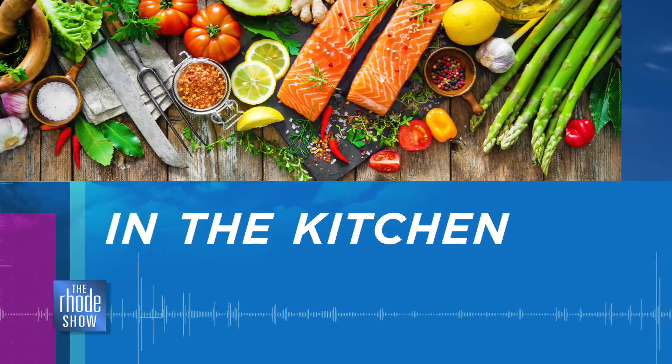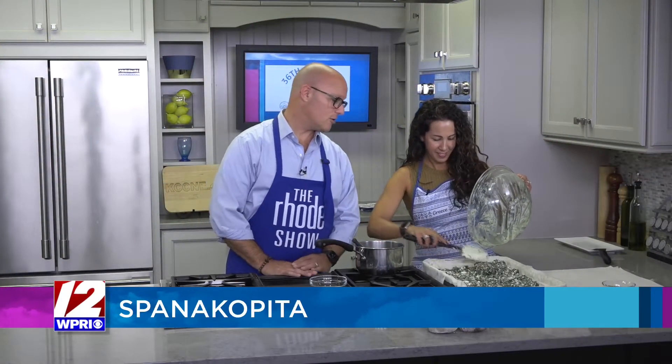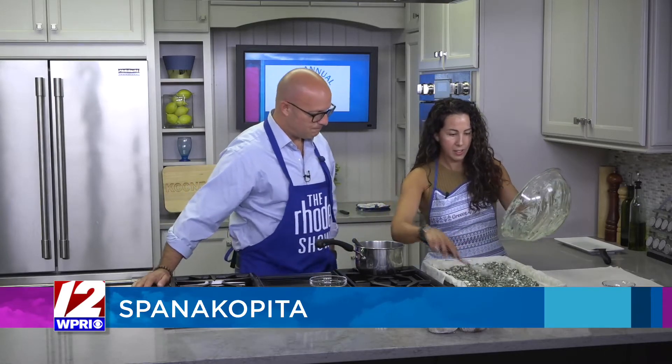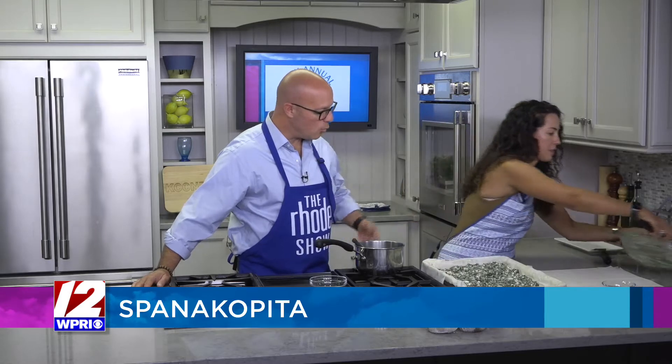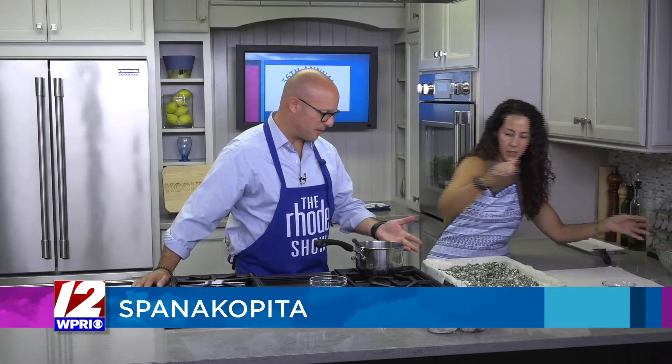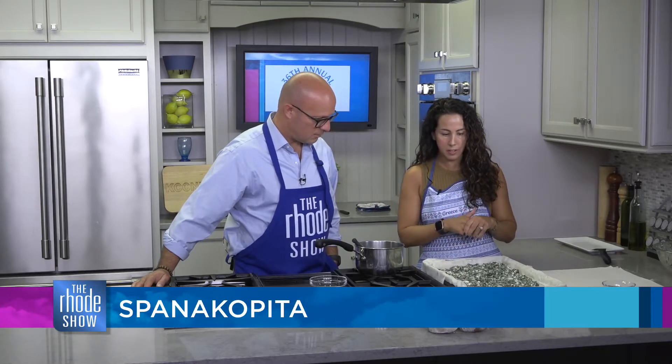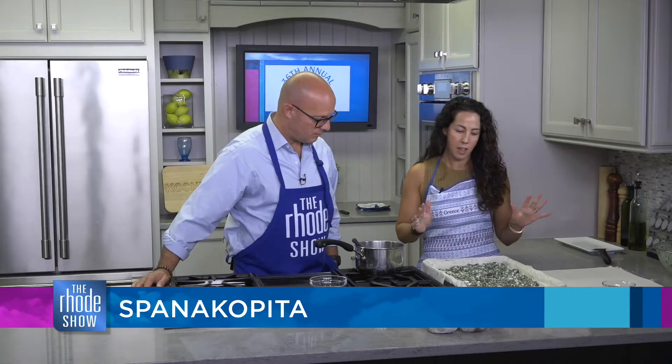We've got Spanakopita on the menu today because the much-loved Cranston Greek Festival is back this weekend. So we just put the filling inside. Remind everyone what is in the filling — obviously spinach is in there. We have feta cheese, ricotta cheese, cottage cheese, eggs, dill, scallions. That's pretty much what's in the mixture.